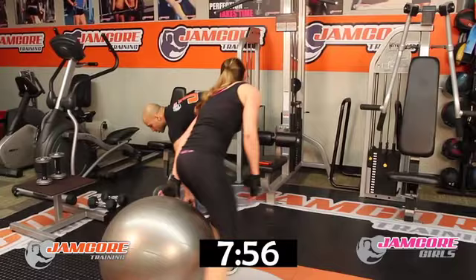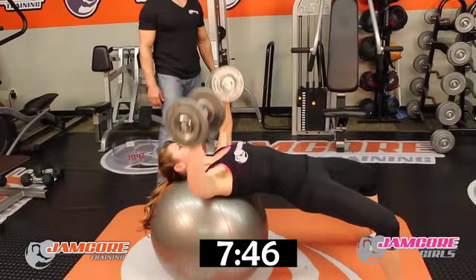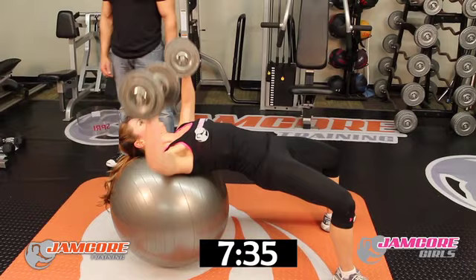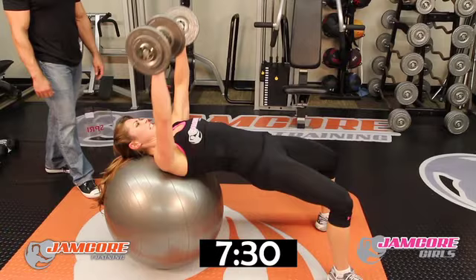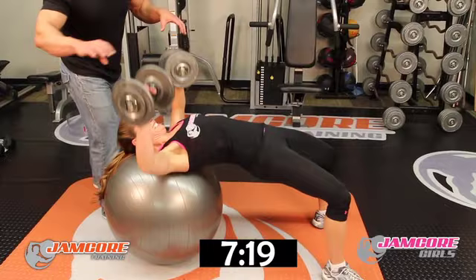One — four chest reps — next one, last one. Make it the best one, let's go! Fifteen reps — set yourself up — go! 1, 2, 3, 4, 5, 6 — squeeze your chest — 7, 8, 9, 10, 11, 12 — three more, two more, one more. Good job!